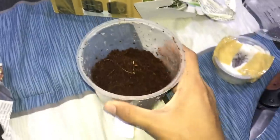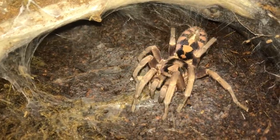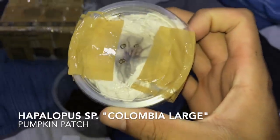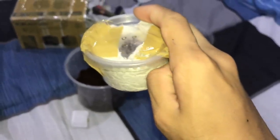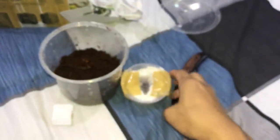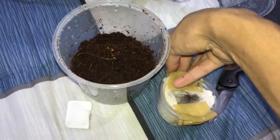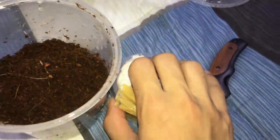I'll probably pair this guy in a few days, just let him settle in for a while and then he'll meet my female. This is a Hapalopus sp. Colombia Large — the pumpkin patch, the large version. There are two types of pumpkin patches: the small version and the larger version. This is the larger version.